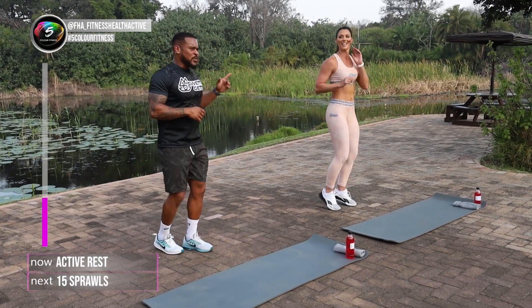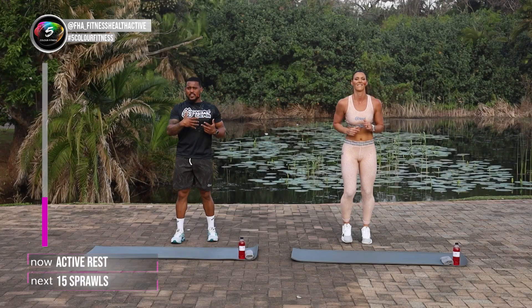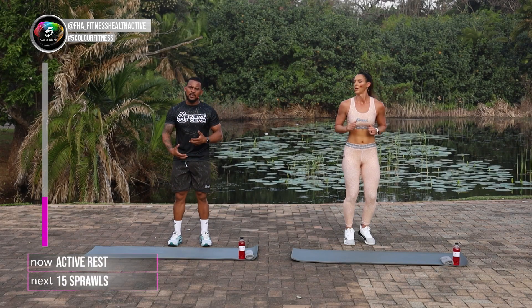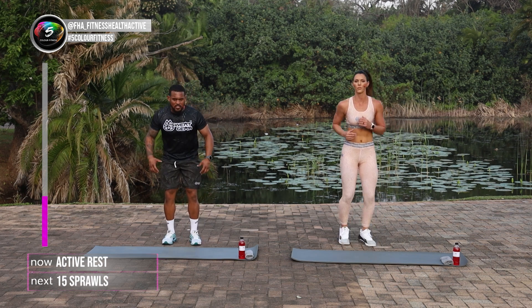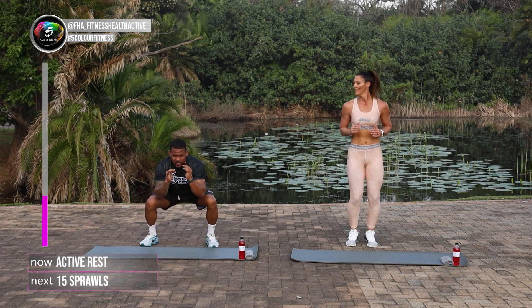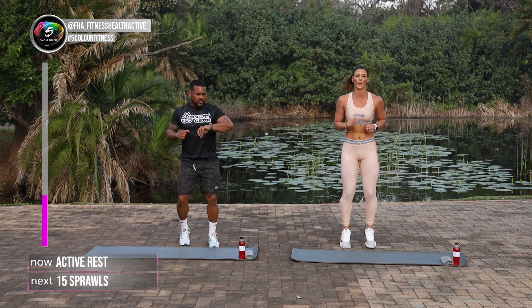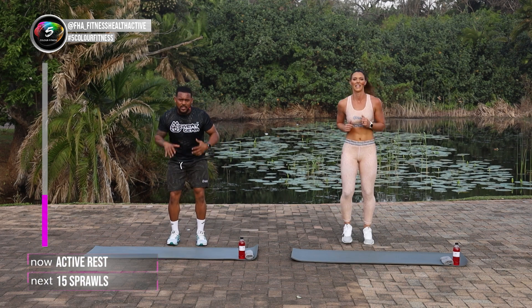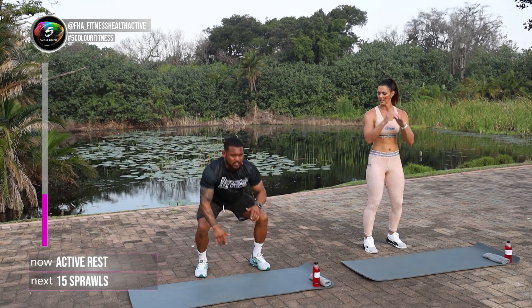30 more seconds, Leilani. I'll explain the next one, which is a sprawl — half burpee. Only difference is you don't go into the push-up part of the burpee and you don't go into the squat jump part. So you're just going to jump into your high plank, jump into your squat, stay down nice and low. For the guys at home that are starting out, you can go down one leg out at a time, one leg in, stay in that squat position.